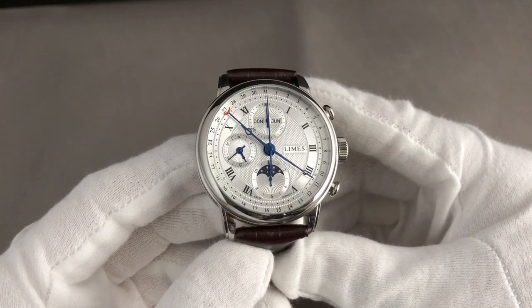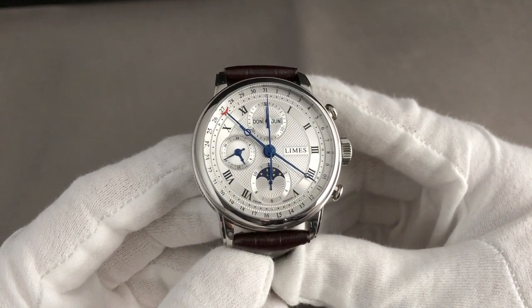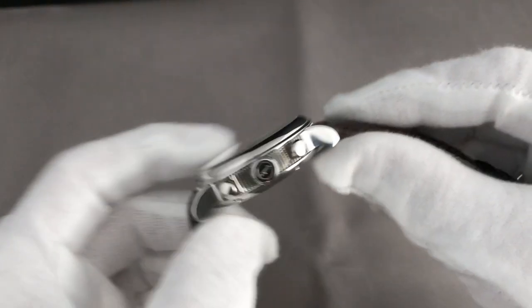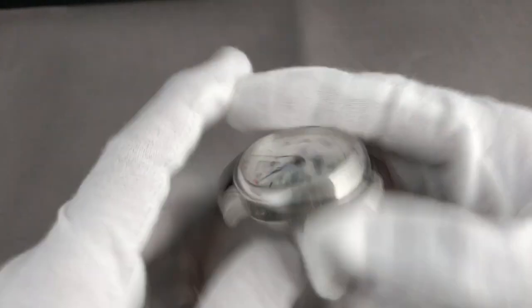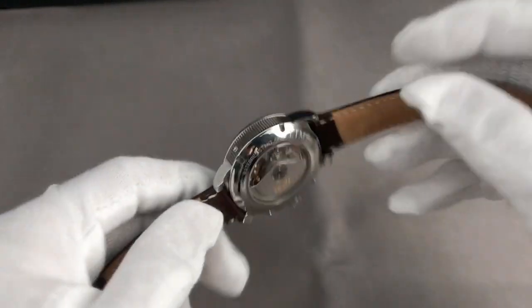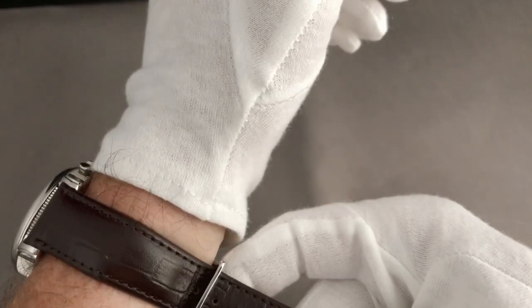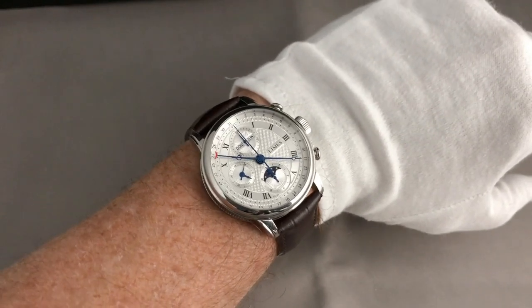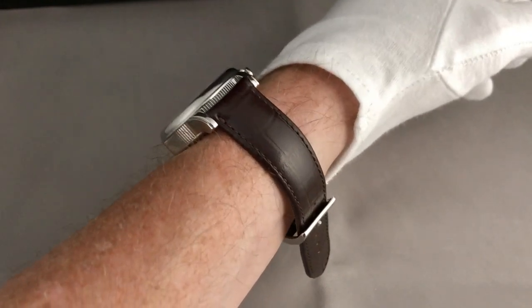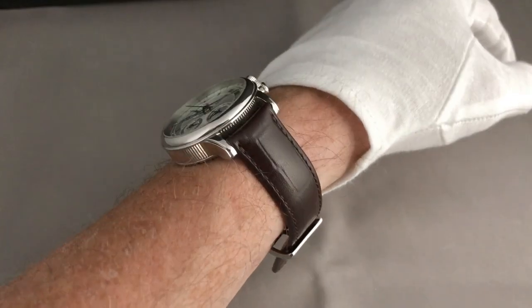The LeMess Faro full calendar chronograph is a very classical watch in a 40.5 millimeter case. Personally I don't tend to buy classical watches in the classical design, but my wife's first comment was 'that's a great watch.' On my 17 centimeter wrist — that's six and three quarter inches — it looks absolutely great and feels comfortable, like it was made for me.